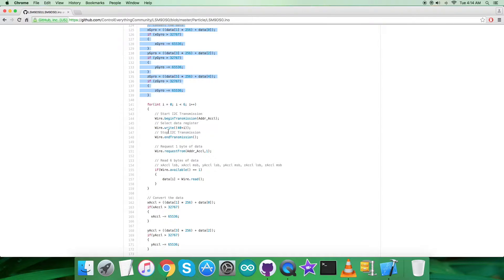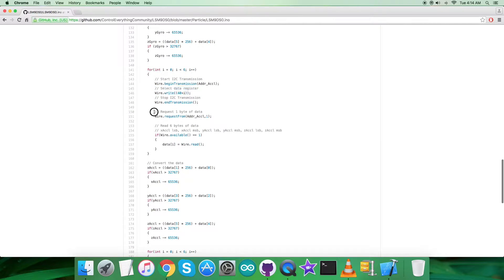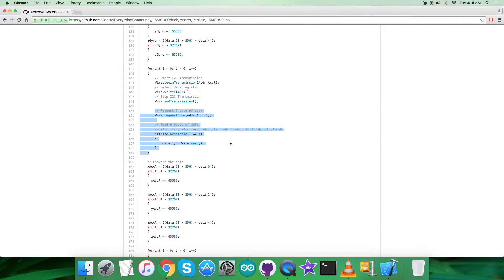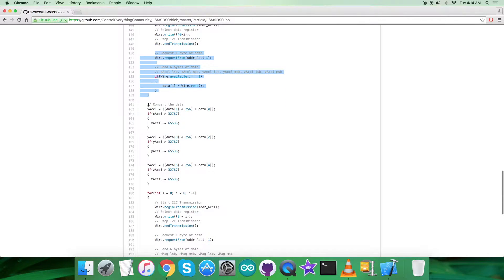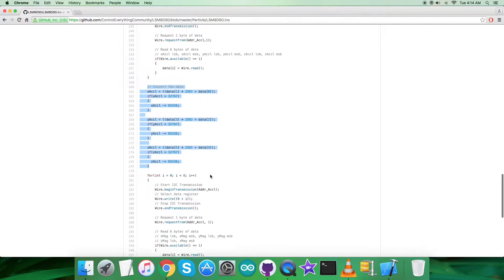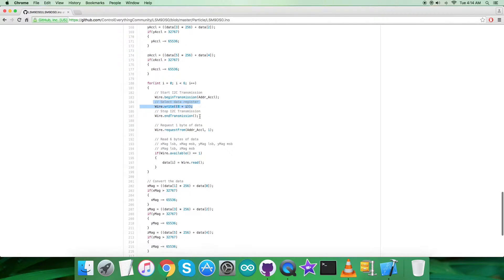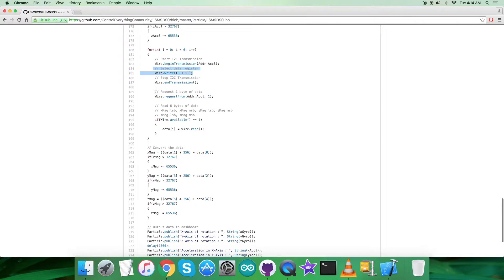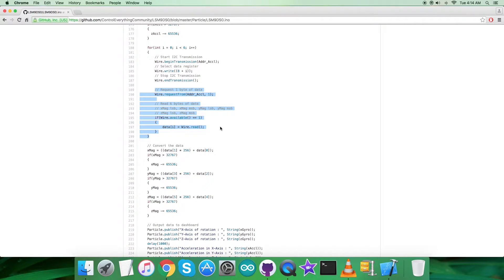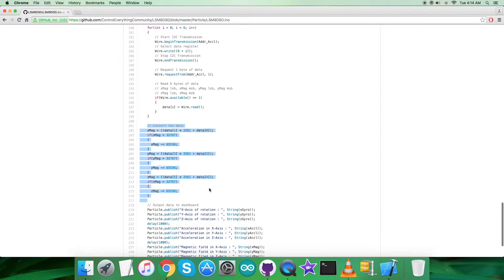Then again we have a for loop running six times, selecting the data register at 0x28 plus i. We request and read six bytes of acceleration data for the three perpendicular axes X, Y, and Z, and the conversion of acceleration data takes place according to the datasheet. The last part of the reading section is to select the data register at 0x08 plus i — we request and read six bytes of magnetic field data for the three perpendicular axes X, Y, and Z, followed by data conversion.